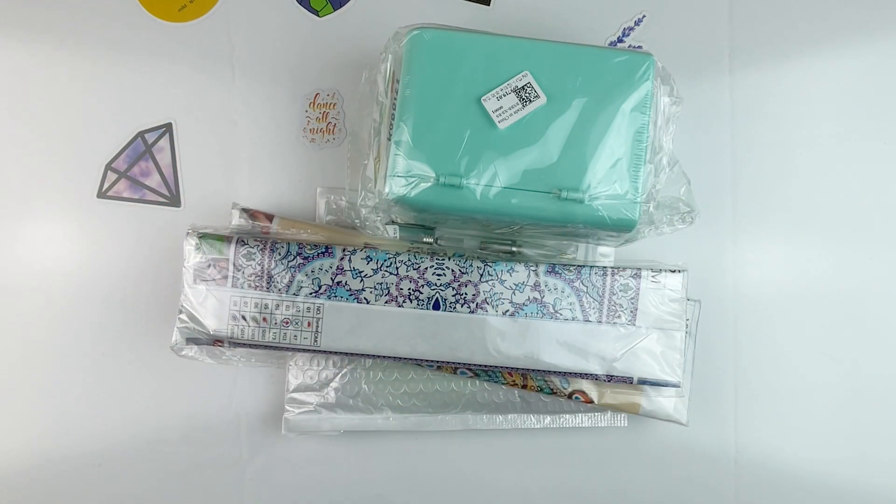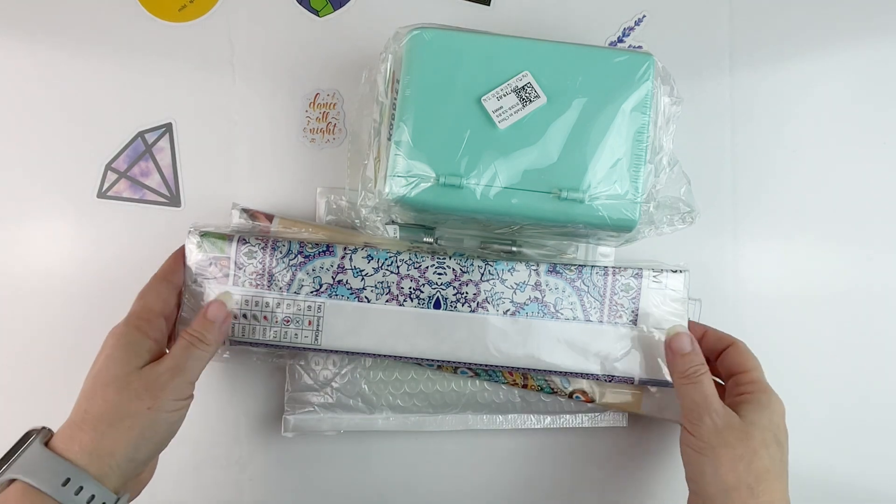Hello fellow diamond painting addicts and welcome back to Diamond Painting Anonymous. I'm Daphne and I'm here today to show you some really fun goodies that I got from GBFKE, so a big thank you to them for sending me the items. I can't wait to dive in — I've got some cute things.